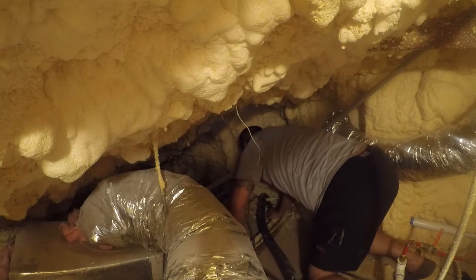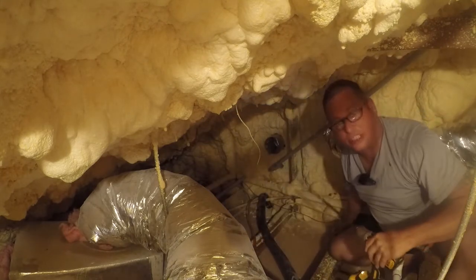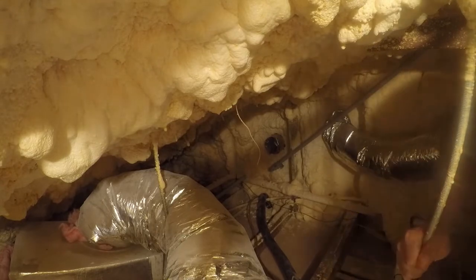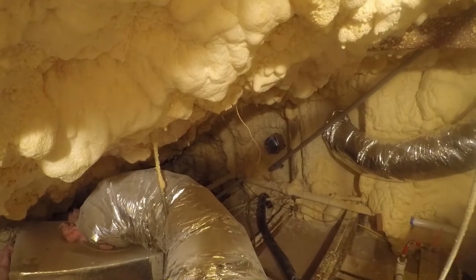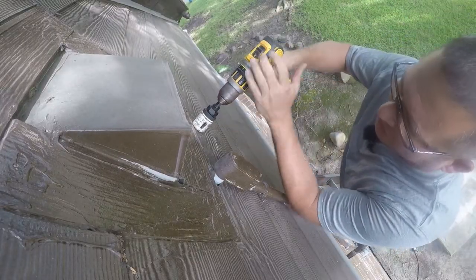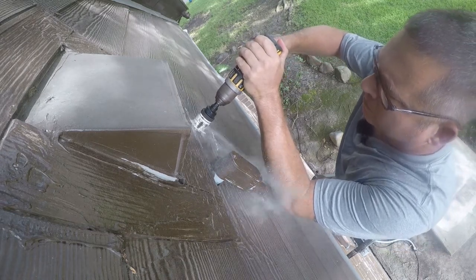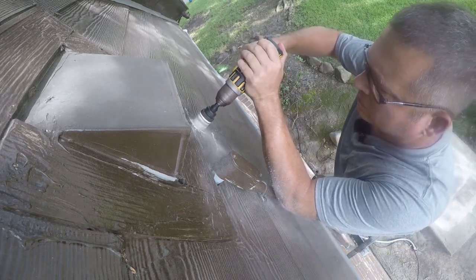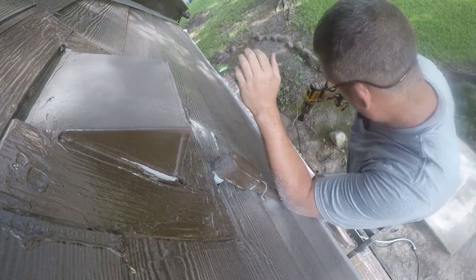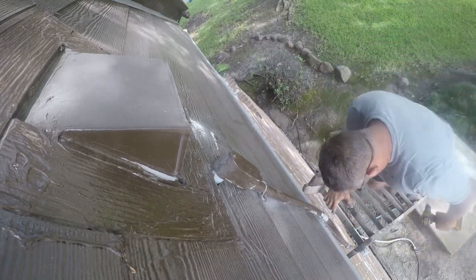Now I'm going to go outside and drill the hole that goes outside. I'll go set the ladder up and be right back. I've got the drill set up and I'm up here on the ladder, and I'm just going to put this hole in. I need a screwdriver to pop that plug out, so I'll be right back.